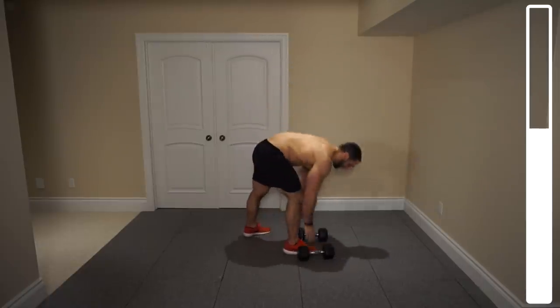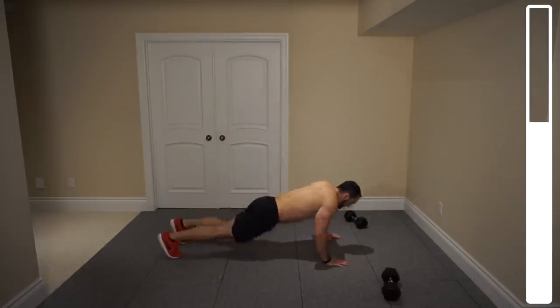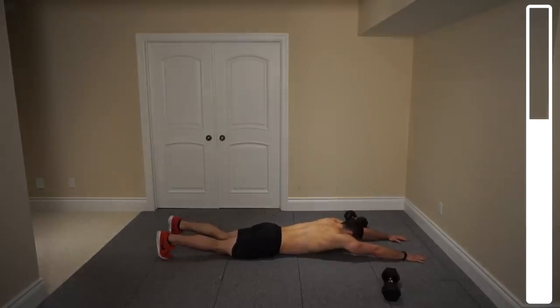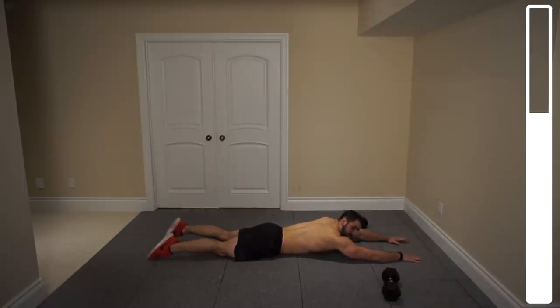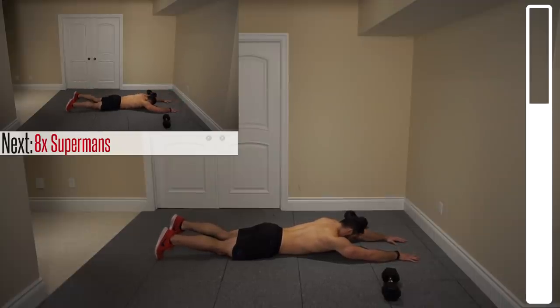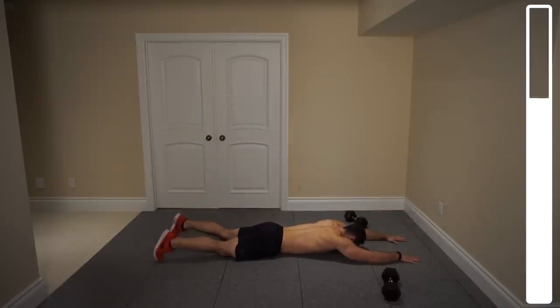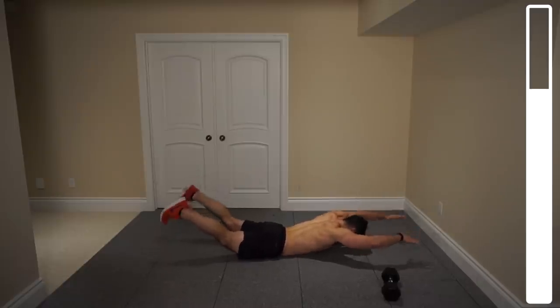Next exercise we actually won't need the dumbbells. On our stomach here, we're going to be getting into some superman. Hands in front of you, legs nice and straight. At the same time, arms and legs off of the ground. It's going to help us at the upper back as well as the lower back. We're going to get repetitions — try and hold it at the peak of the contraction for about half a second. 6. 2 more. Last one. And good.